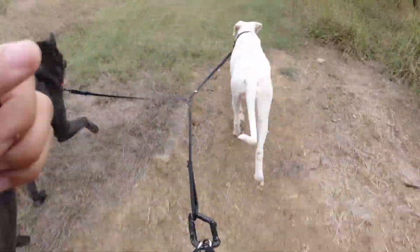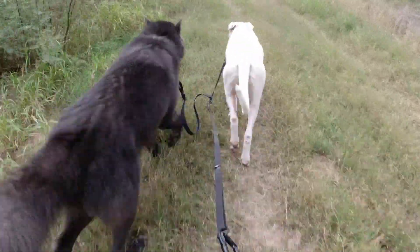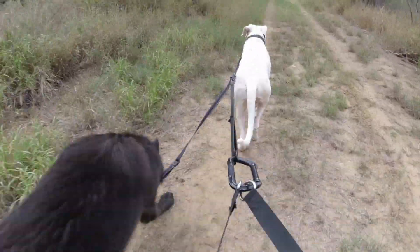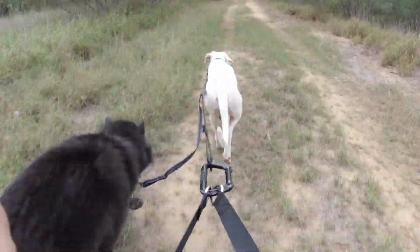Fan is a Blue Bay Shepherd — he is a low-content wolf dog, low content meaning he's below 50% wolf. He Embark-tested at 38% when I did his DNA test.